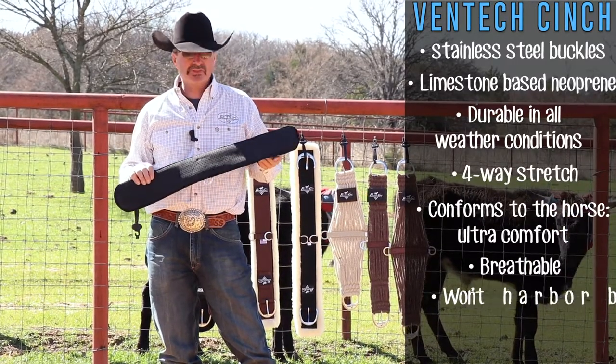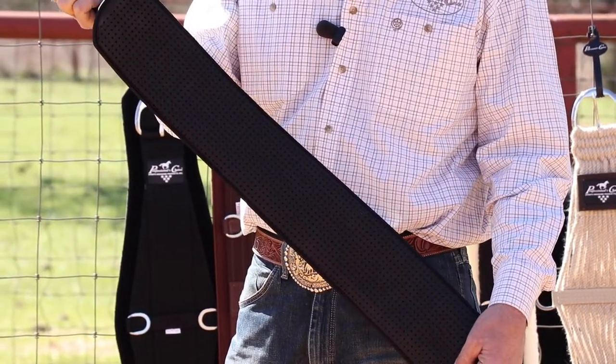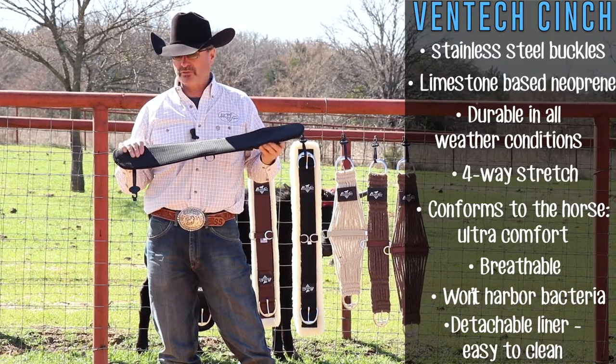The other thing that Professionals Choice does with the Ventec is — you can see the holes in here — it helps the cinch breathe. It's a little cooler on the horse, and it's just a lot more comfortable for them.